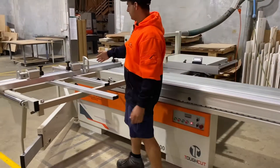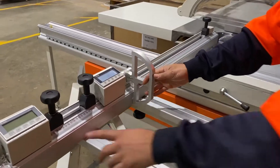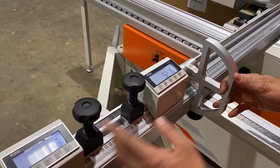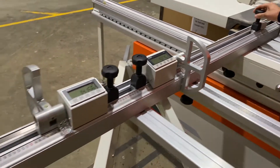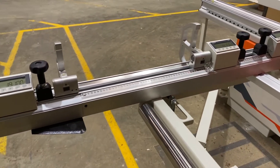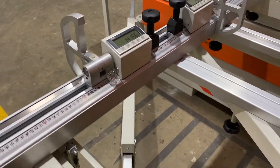We've got our cross cuts with our digital stops as well, so we've got three on this particular machine. An extension fence, again just making it a little bit easier for the operator, easier to see. You can also use the manual sight glasses if you're into the old-school kind of way of doing it.